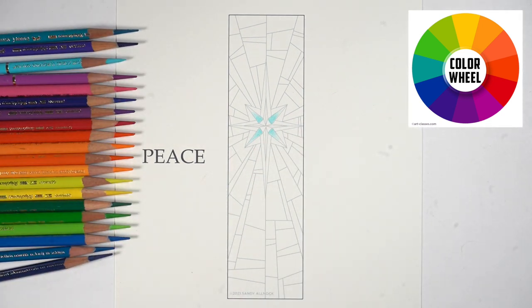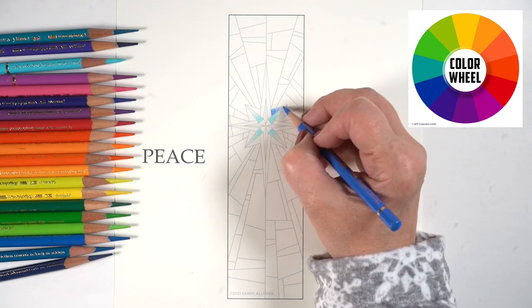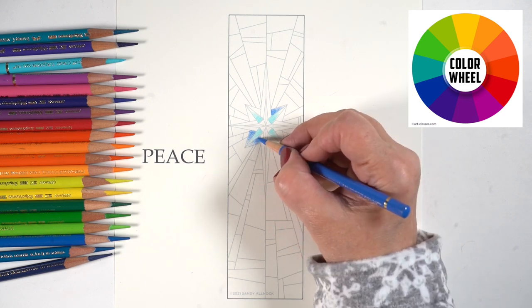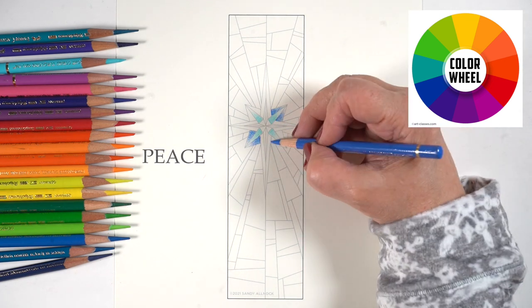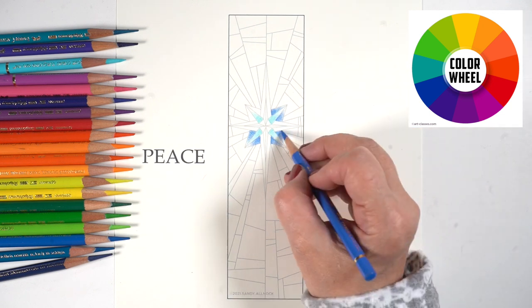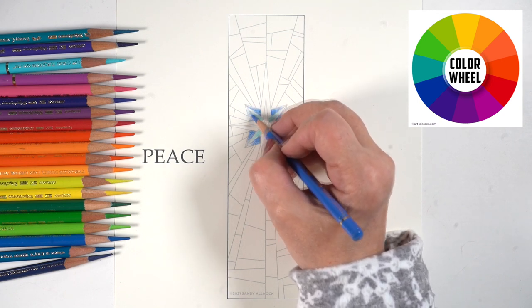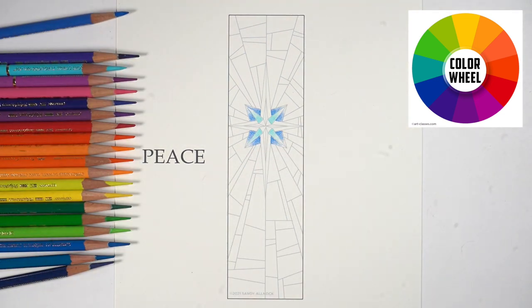So I started by coloring some of the shapes in a very pale blue-green color and then moving to other blues. Originally I started leaving the tips of each of those sections being white — not sure if I was going to leave the color itself white or fill in another color. If you think you might want to add a color in there, wait until later and see what it looks like — see if you need to add something to tone that down or fill in that space.